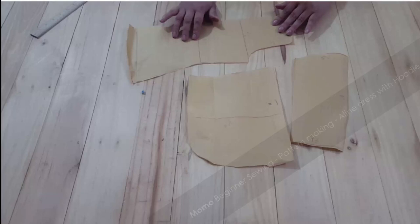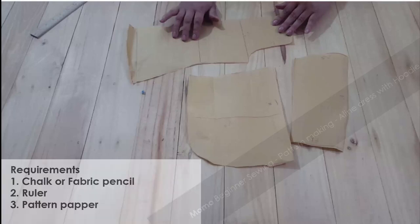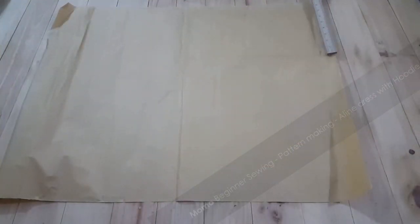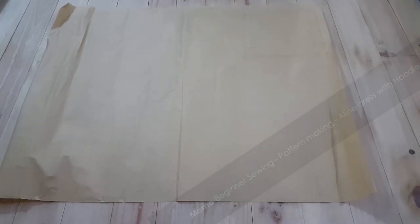This video is about pattern making for an A-line hoodie dress. What we require: chalk or fabric pencil, ruler, and pattern paper. This pattern is sized for a one-year or nine-month baby girl dress. Let's start with work.